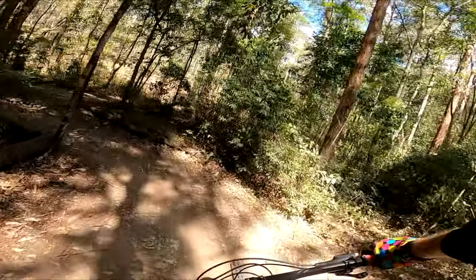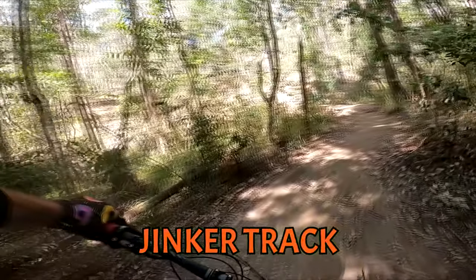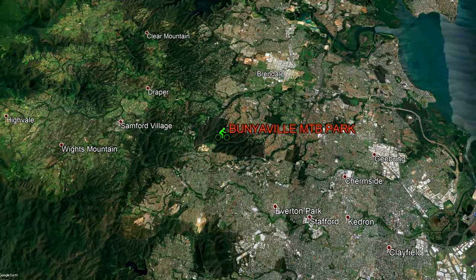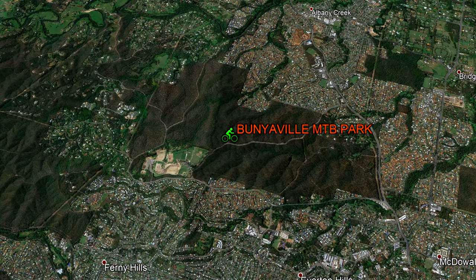Two-wheeled adventurers, young and young at heart, welcome to Bunyaville MTB Park, also known as Jinkertrack. Location? A short 20-minute drive northwest of Brisbane City in the Bunyaville Conservation Park, between Ferny Hills and Albany Creek.